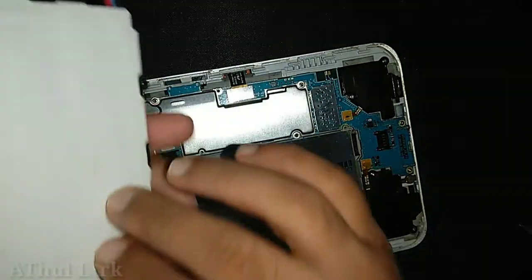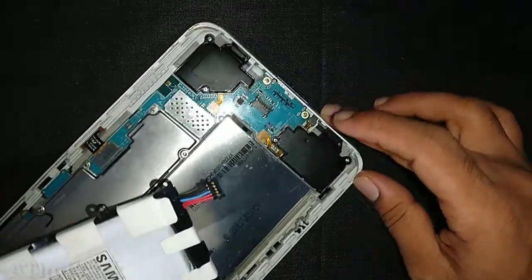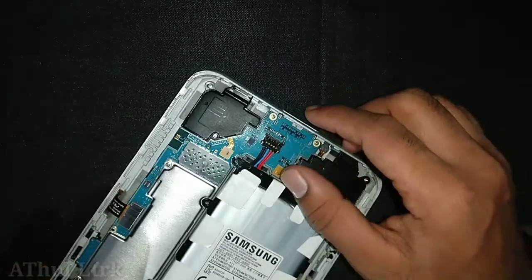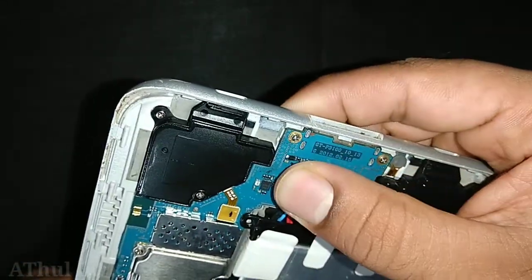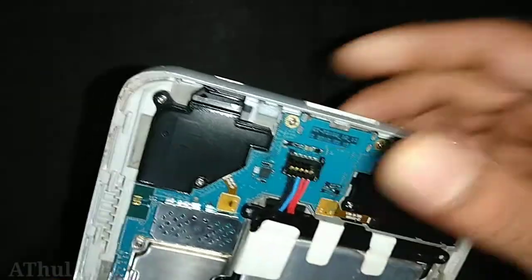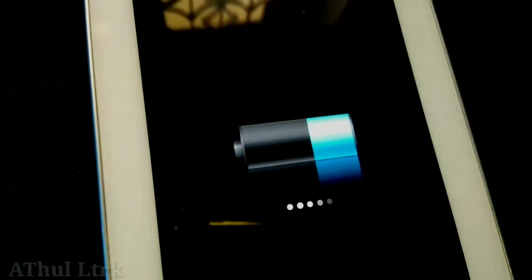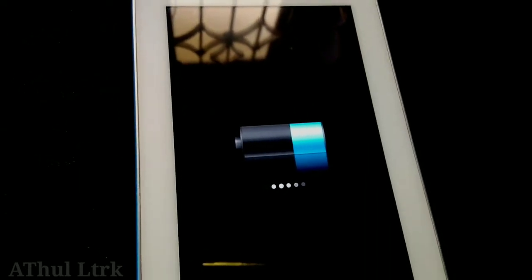In the battery case, we will be connected to the board with the charging level. We will be able to charge the charging level.